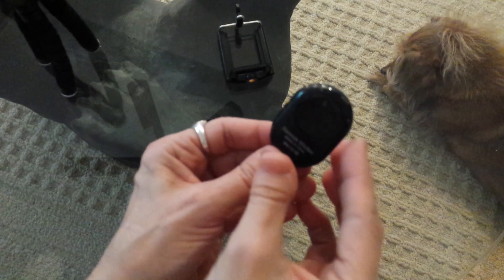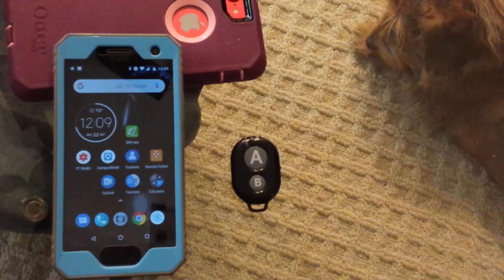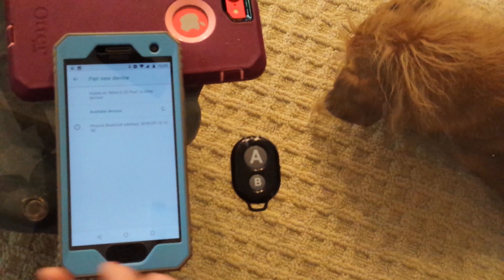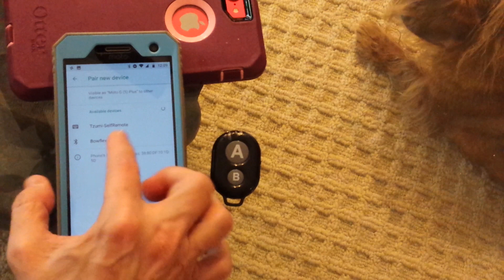When you slide it up, you want the blue light to be on. I'm going to pair it with my Android first. Go to Settings, then Bluetooth, tap the tiny down arrow next to Bluetooth, go to More Settings, and tap Pair New Device. Now turn the remote on by sliding the button on the side up. Make sure it's flashing blue — and it sees it: Tizumi Self-Remote. Tap it, and it's paired.